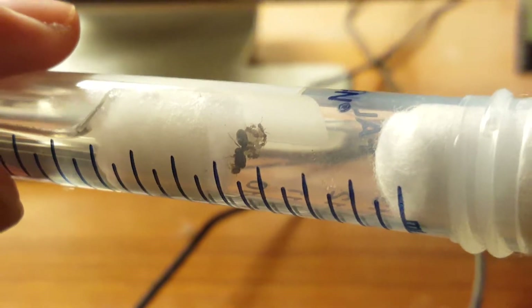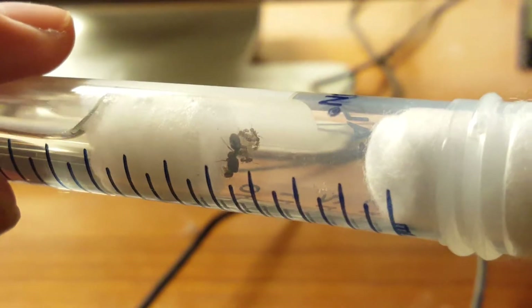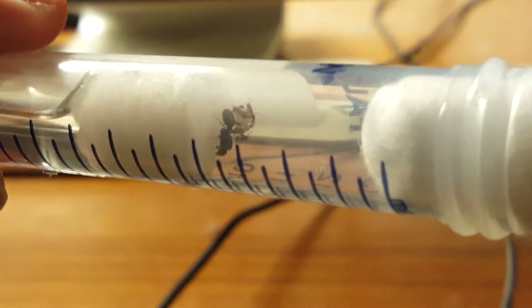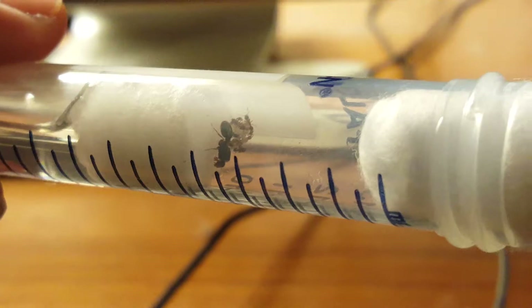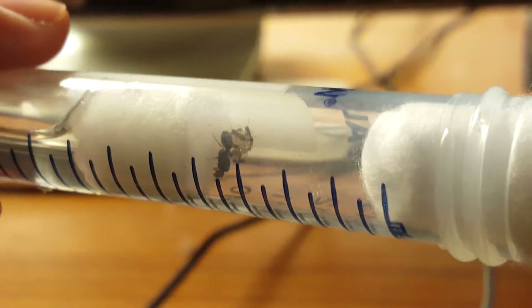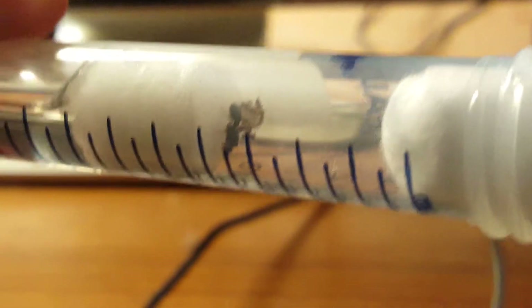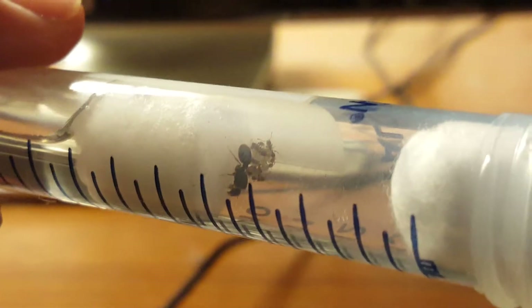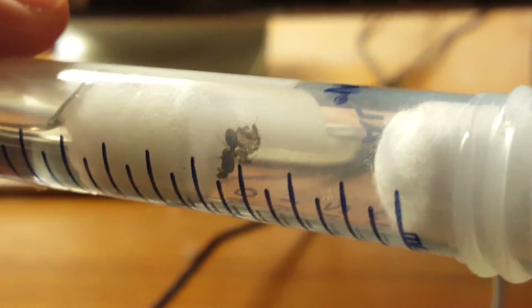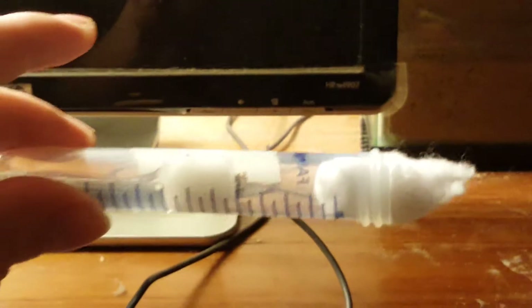You can usually find the queens at different times of the year depending on the species. This Tetramorium species E, which is found here in Michigan, usually has its nuptial flights around mid to late July — so that's when I picked this one up. I just picked her up, put her in a small container, and then set up what's called a test tube setup.